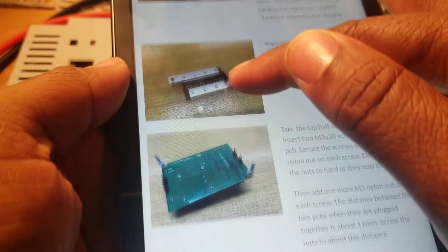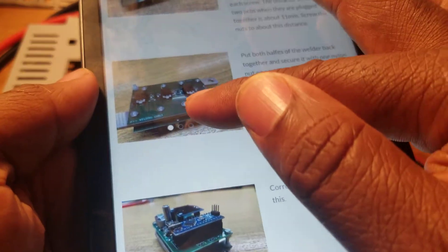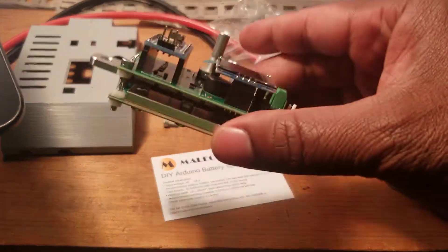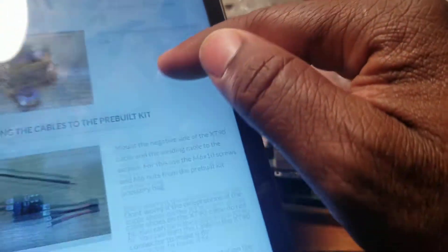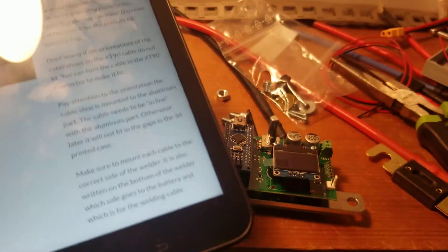This is done, this is done, this is done, that is done, this is done. Now this is what I have — it's all done. Just follow the instructions, it's easy. I'm going to put this part there and complete the rest of it.